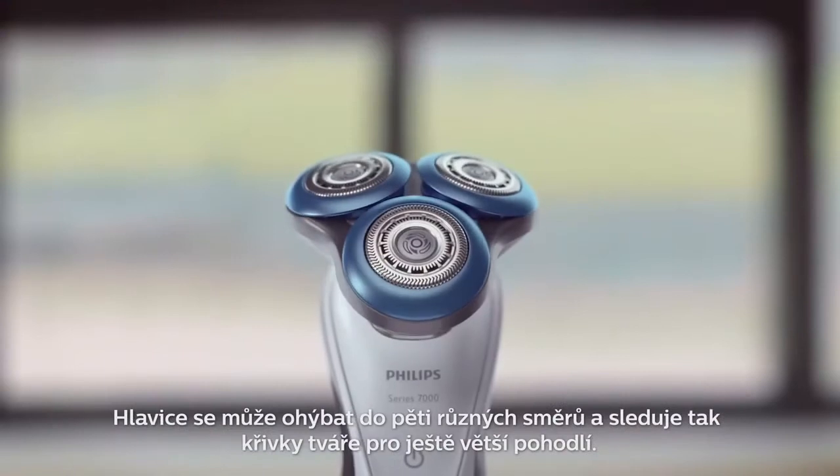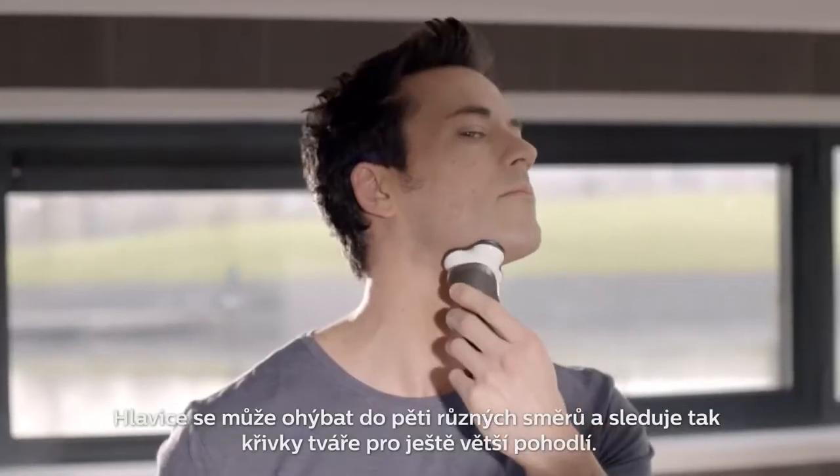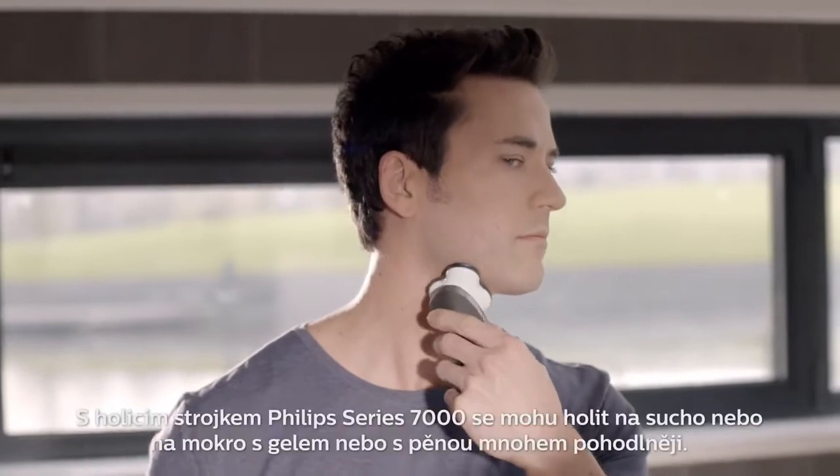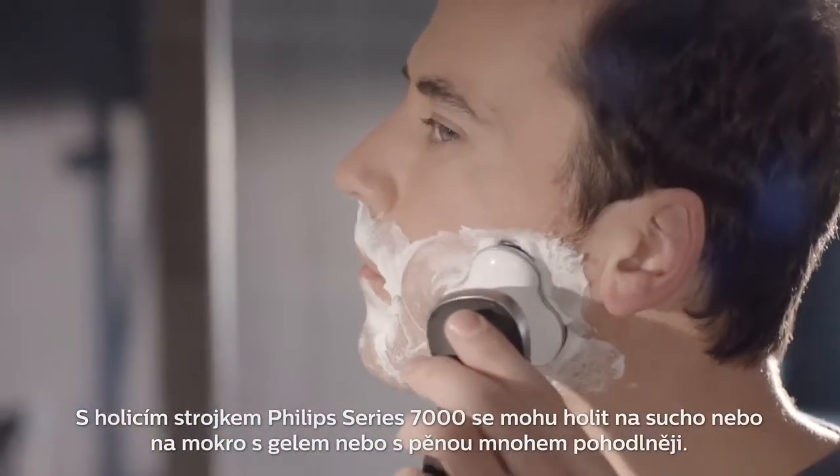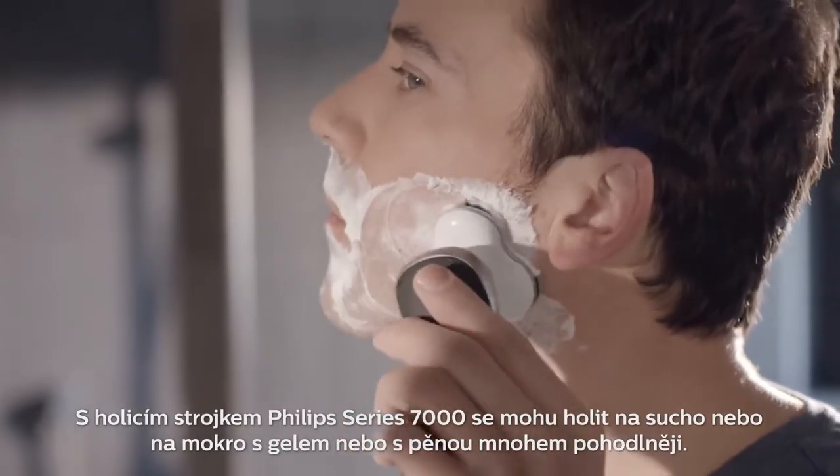The head can flex in five different directions, following the curves of the face for added comfort. With the Philips Shaver Series 7000, I can shave dry or wet with gel or foam — so much more comfortably.